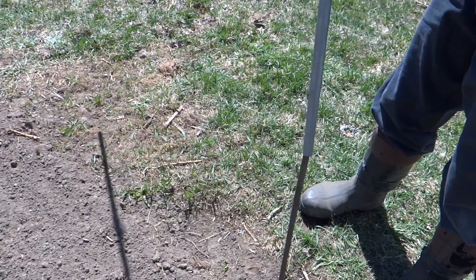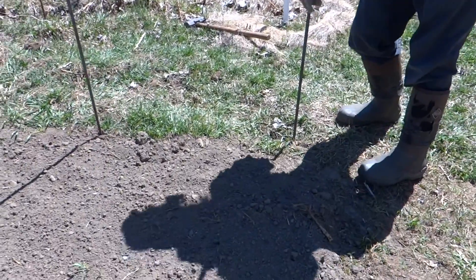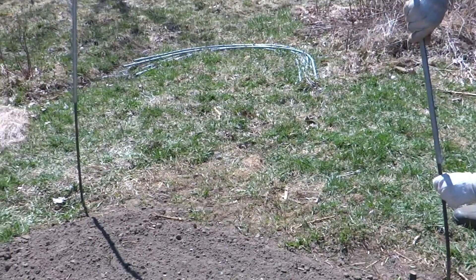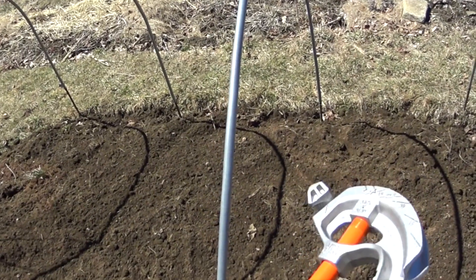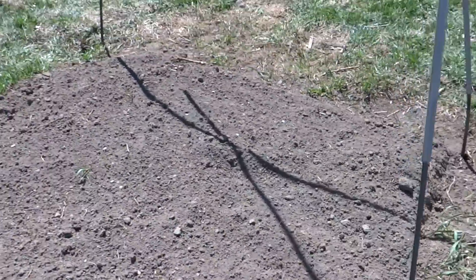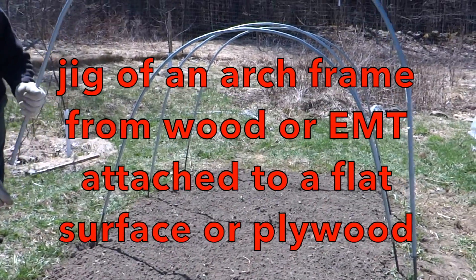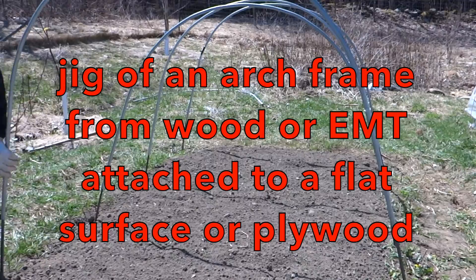I also got half inch diameter, ten foot long metal conduit and I bent them and stuck them on top of the rebar. I had to make a nice smooth arch, and how I did that is I used one of these conduit benders — in this case it was half an inch. I very gradually bent it, leaving two feet unbent on each side so I can insert the conduit onto the rebar without a problem. A better way to get really nice smooth arches is if you have a jig or another conduit already bent to form the arch against.